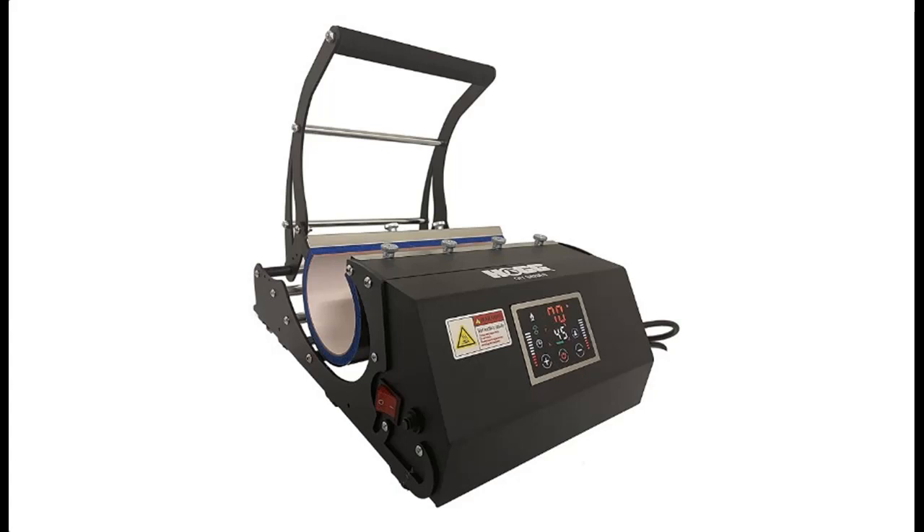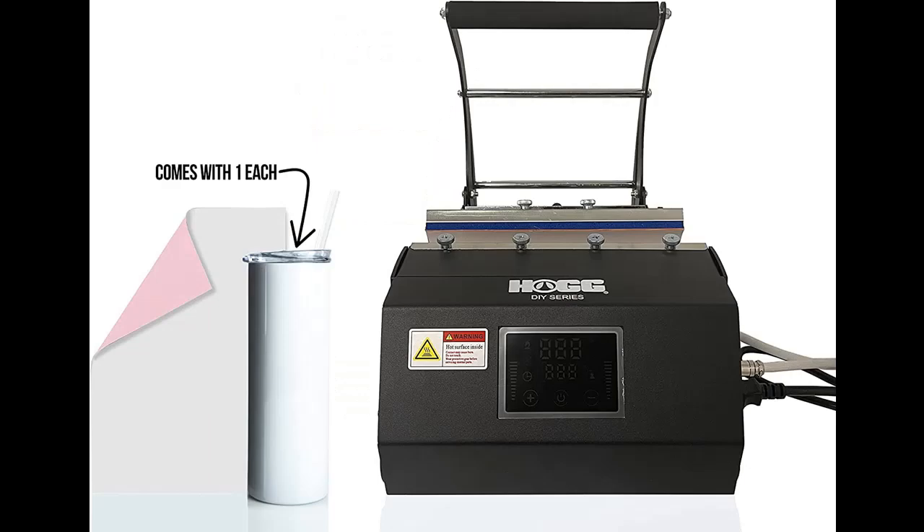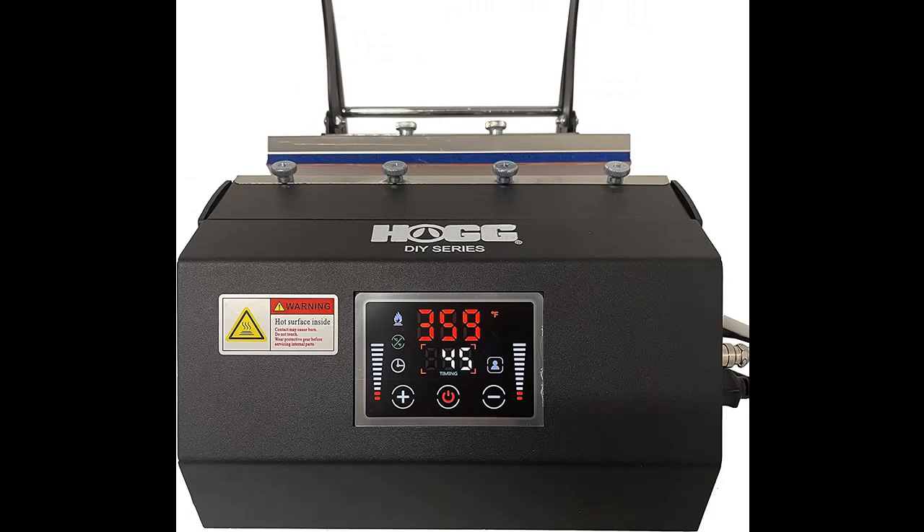Introduce Highlight Features or Overview Summary for HOGG DIY Series Tumbler Heat Press Machine. Mug press for 11-30 oz. straight skinny tumblers with bonus 20 oz. sublimatable skinny tumbler and 1 PC sublimation paper.